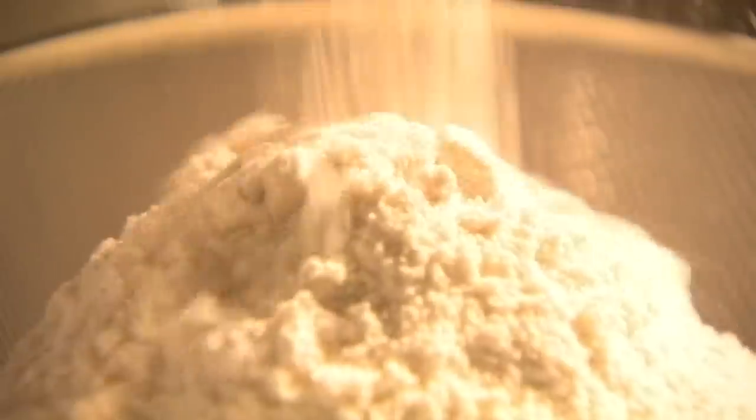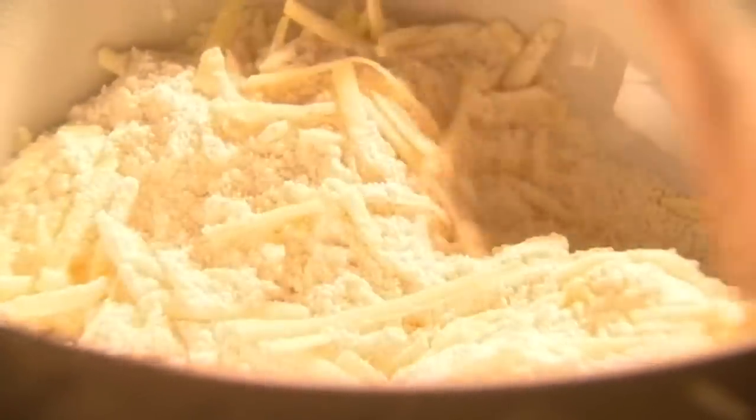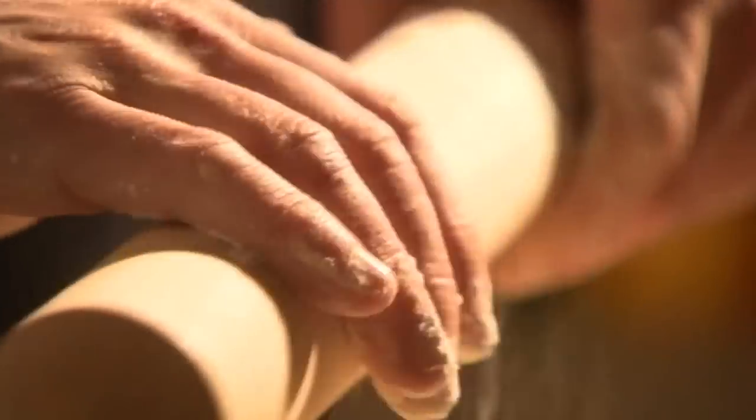Next we're going to make the American cheese biscuits. In the UK they're known as scones, but in America they're called biscuits. First, put plain flour into a sieve, add baking powder and sift both into a bowl. Next, add some salt, pepper and grated mature cheddar cheese. Mix the dry ingredients, then make a well in the centre. Pour in double cream and gently combine with a wooden spoon. If you overwork the dough, your cheese biscuits won't rise.